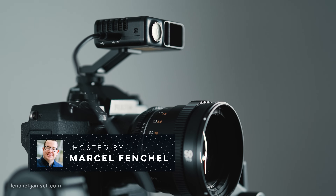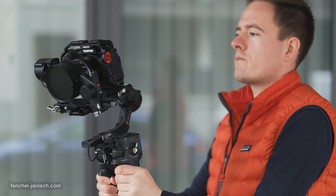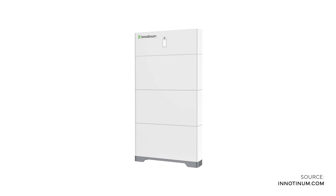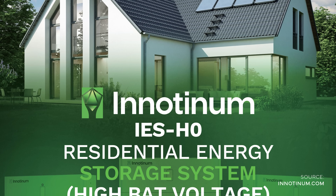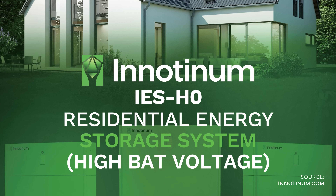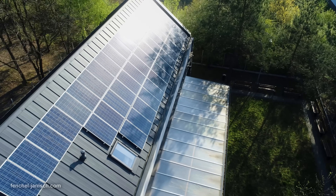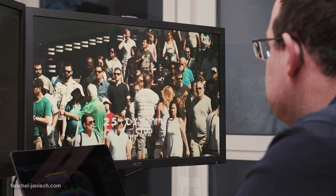At the same time, the cost of electricity is constantly rising and the risk of power outage is present. This is why today we're going to have a closer look at the IES H0 battery system, a high voltage energy storage solution from the German manufacturer Inotinum. We want to learn how we could make our homes or office more independent in power supply, reduce our cost of electricity, and ensure a reliable electricity supply.